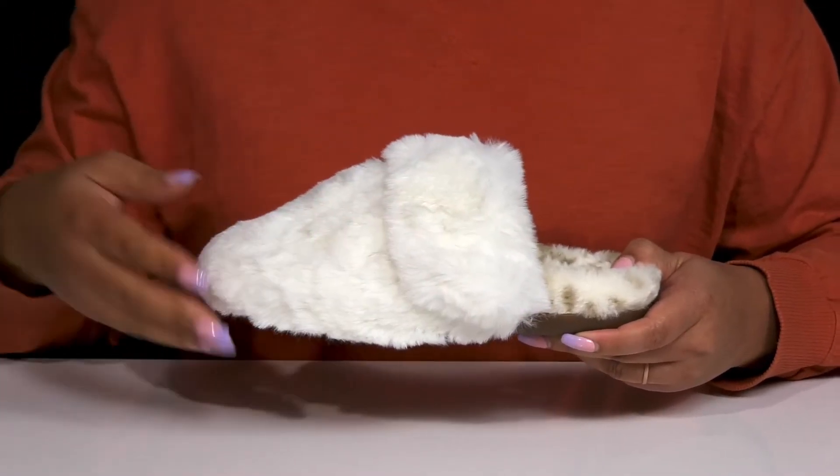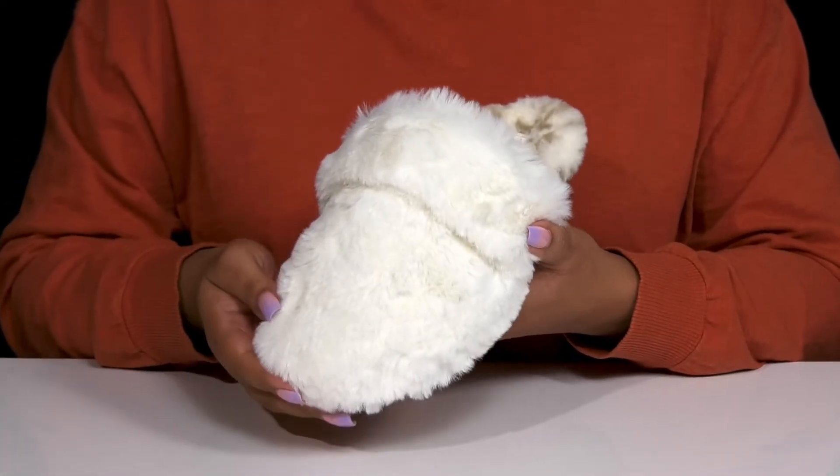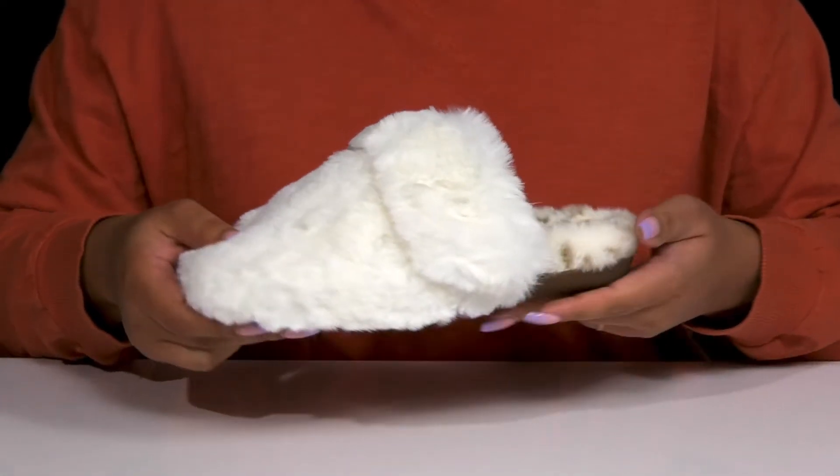They are lined from heel to toe in plush faux fur to give you a cozy and luxurious style that'll have you feeling like you're at a spa on the weekends.